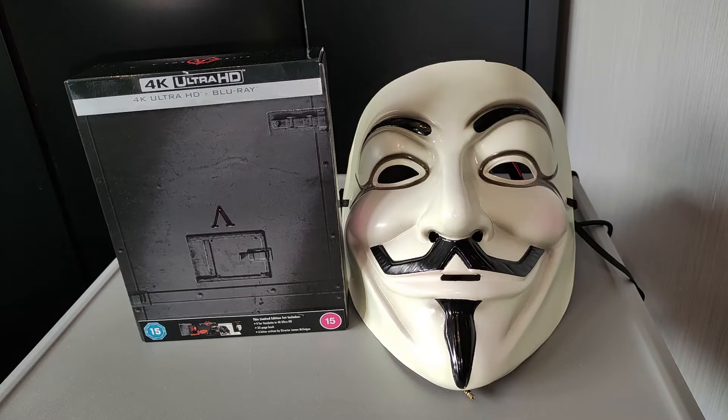Remember, remember the 5th of November, as we review HMV's exclusive V for Vendetta 4K Blu-ray collector set.